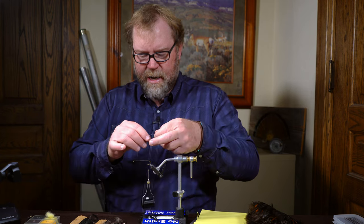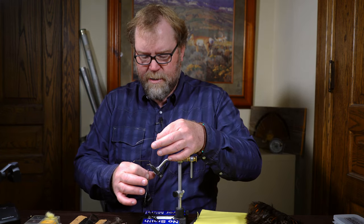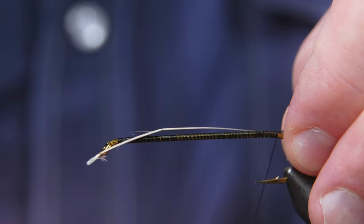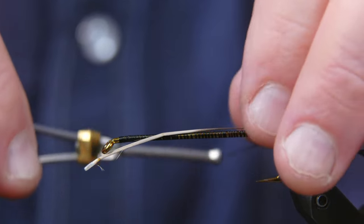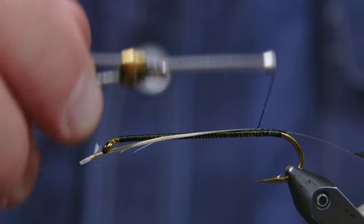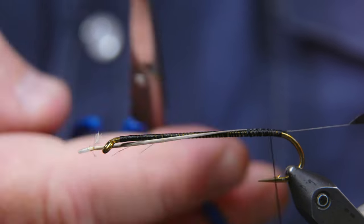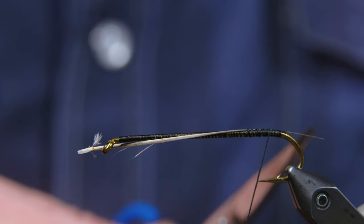One neat thing in fly tying — a guy named Wayne Llewellyn told me — as far as thread materials, if you spin your bobbin counterclockwise before you add materials, it'll throw the thread right against your fingers, which is nice. It just kind of lays it right against your fingers so it goes right onto the hook nicely. I'm just going to wrap my thread forward a few wraps, tie that stem down, cut it off to make it the appropriate length. There's the stinger.